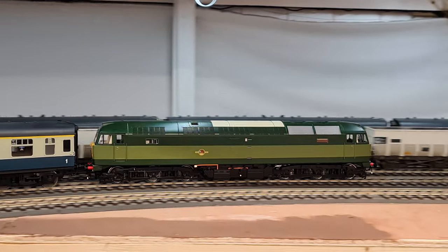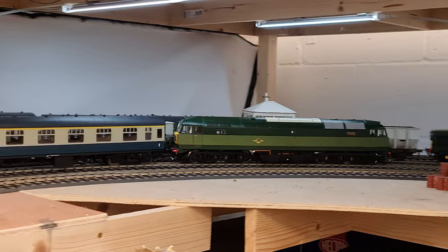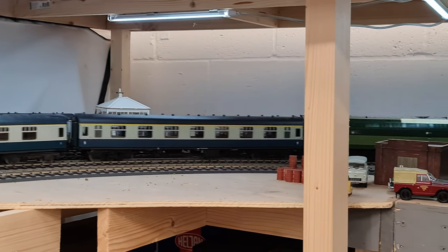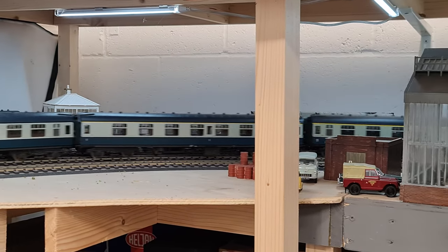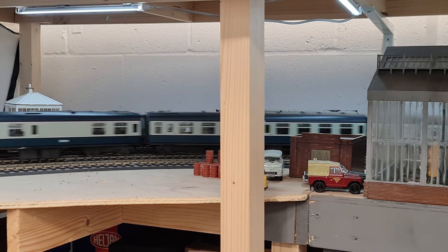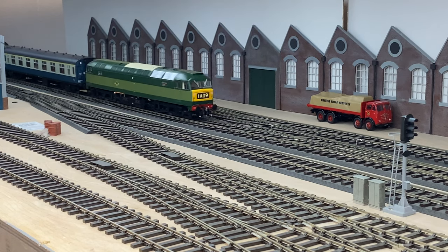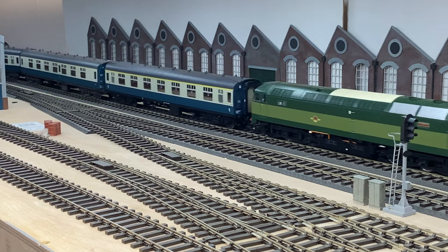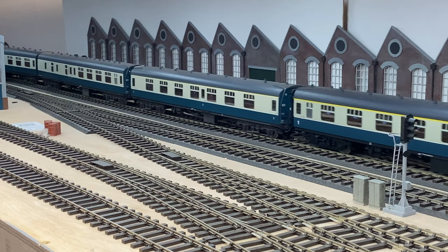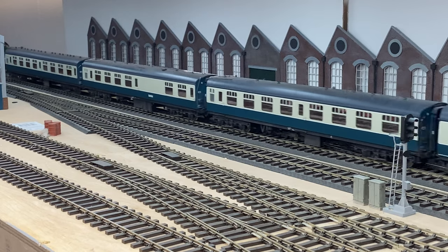On top of liveries, what are some of the features we can expect on the new Class 47? As you'd expect from a Heljan O-Gauge diesel, it is twin motored — but rather than the motors being mounted vertically on the bogies, they're mounted horizontally in the chassis frame, with shafts driving out to each of the bogie towers and gearboxes down into the bogies. There's a main PCB inside the loco which controls all the lighting functions, and if you want to upgrade to DCC you can remove that PCB completely.